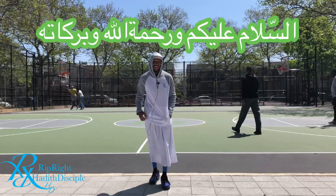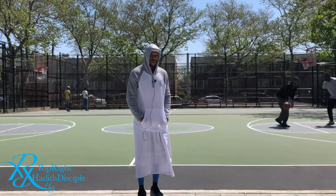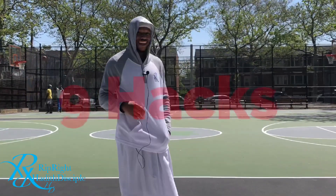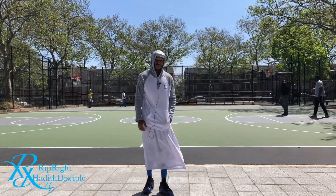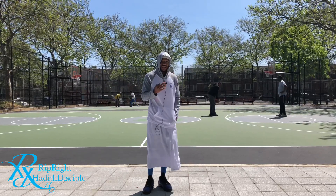As-salamu alaykum wa rahmatullahi ta'ala wa barakatuh. Welcome back to another segment on RipRite HD. Today I'm going to be giving you 9 hacks on how to increase your pull-up reps — tips, techniques, as well as tricks. Stay tuned.